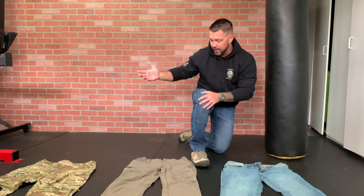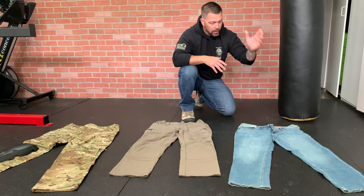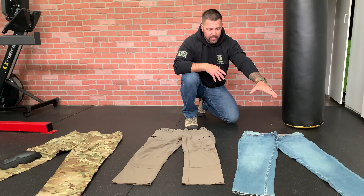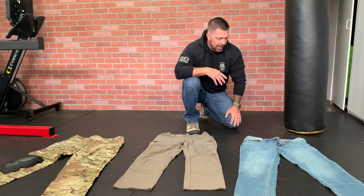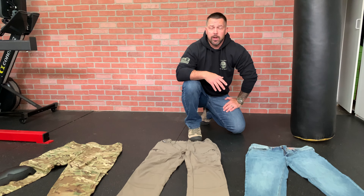So those are my top three, you guys — from full tactical to mid tactical to your everyday civilian life. If you've got any questions on any of these, feel free to reach out to me. Thank you.